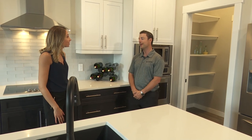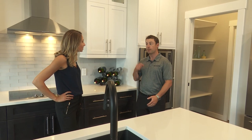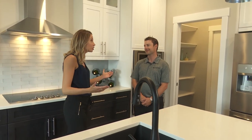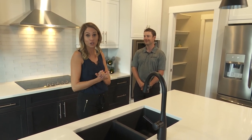Thanks for coming and checking it out. We're so proud to show off some of our work, our trades work, and really just some of the thought that goes into building a custom home. I love this kitchen and we're excited to cook in it.